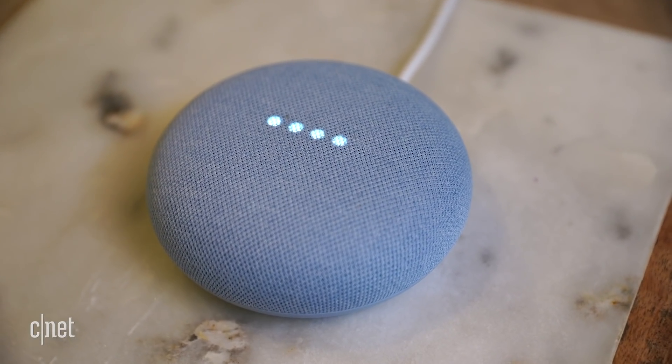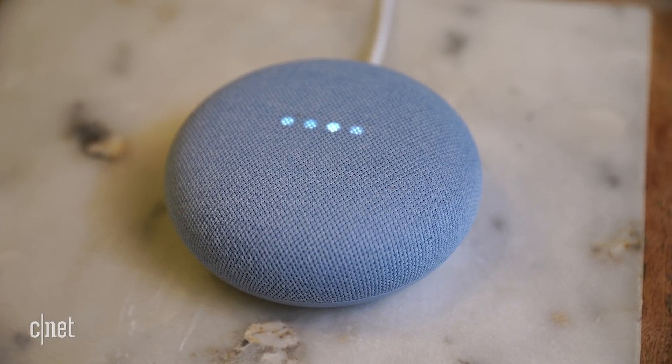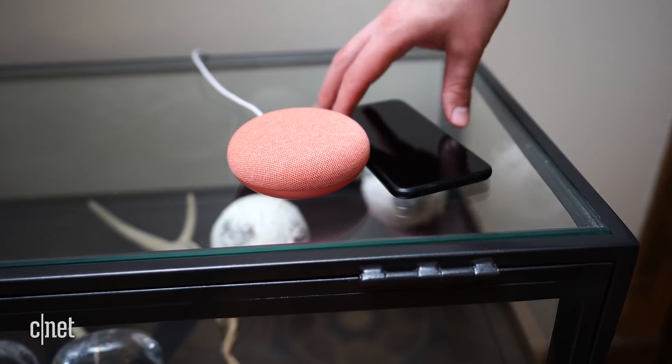Step one: you need a device with Google Assistant. Fortunately, routines work with smart speakers like the Nest Mini, Android phones, smart displays like the Nest Hub. Heck, you can even download Google Assistant on an iPhone.